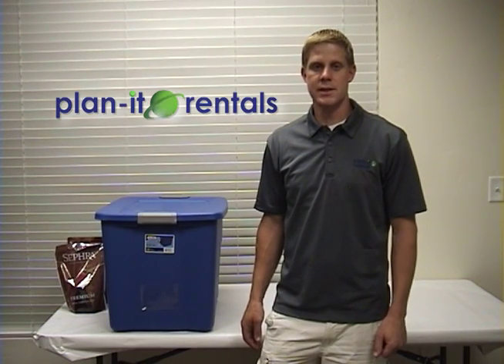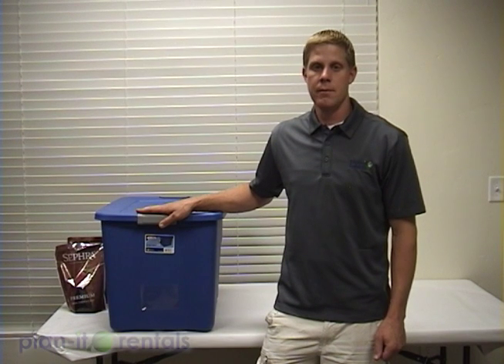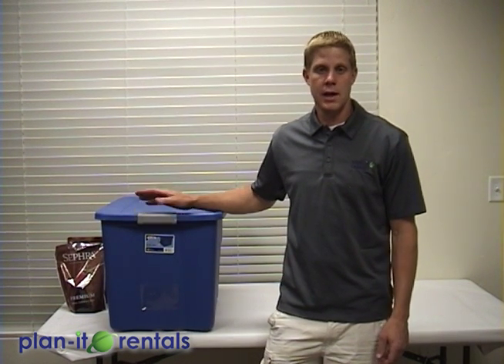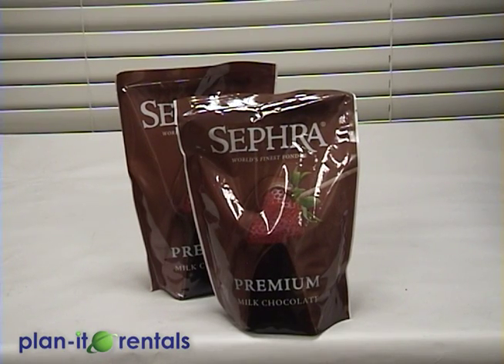Thanks again for choosing Planet Rentals. Today we're going to talk a little bit about our chocolate fountain setup. With the chocolate, you need to make sure that you have chocolate that's specifically made for chocolate fountains. A lot of stores sell that, and we also carry it as well. It's a chocolate that has a lot more oil added into it, and we're going to add additional oil so that it flows nice and smoothly in the fountain.